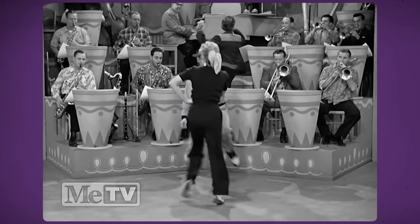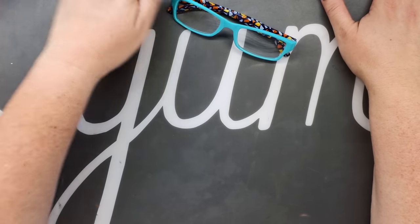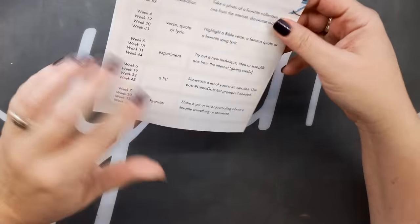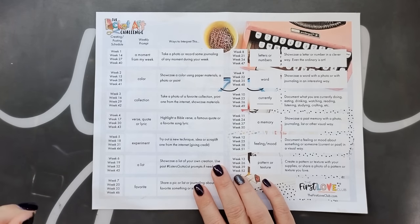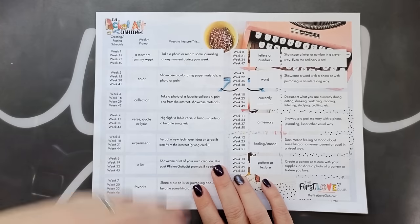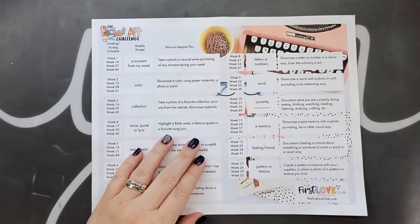For today's video, we are going to be looking at the week four prompt, which is a verse, quote, or lyric. I knew I wanted to do a verse of scripture — that was a given. Then it was a matter of what will catch my eye, what I'm going to go with. At first I didn't have a clear vision for what that scripture was going to be.